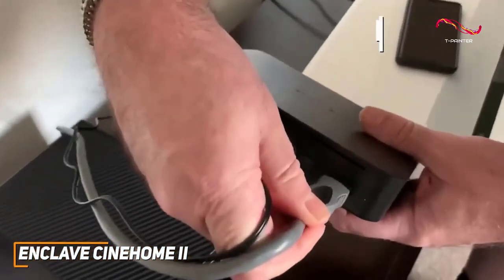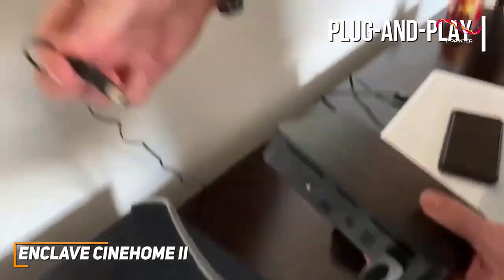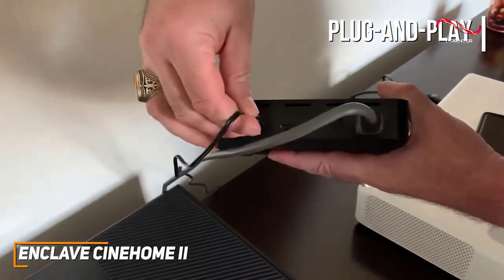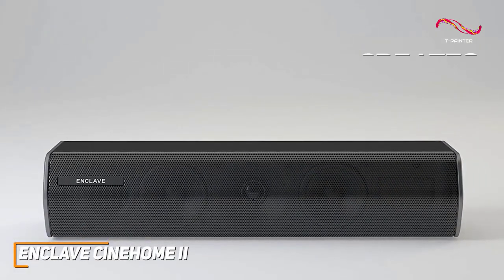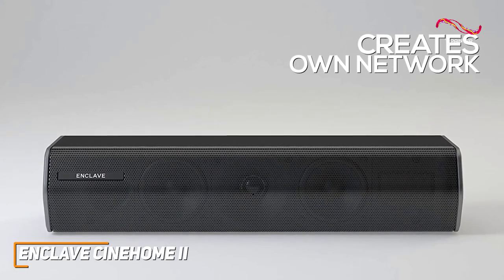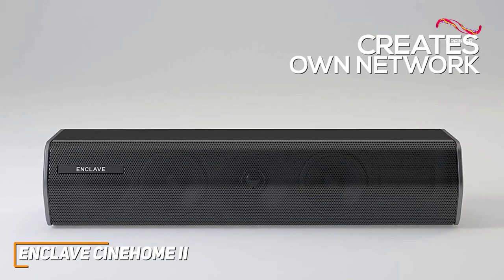It also offers near plug-and-play functionality through an HDMI ARC input, and it comes with a 3.5mm aux input and Bluetooth 5.0 connectivity to play music from your smartphone or tablet. The wireless transmitter creates its own network, so it won't suffer from drops or high latency if you live in a household with a busy network, and you can add additional speakers or subwoofers if needed.